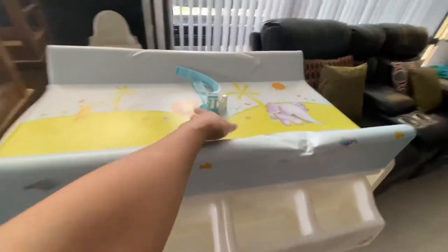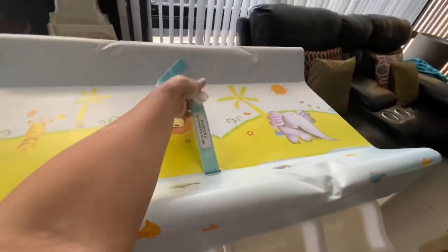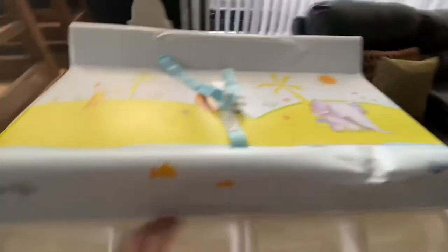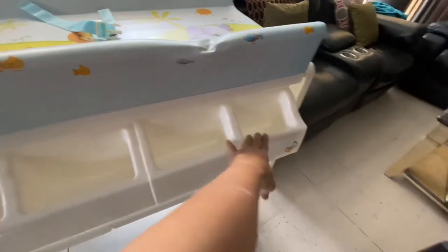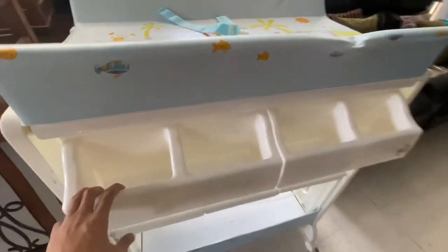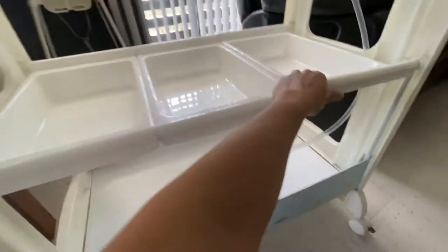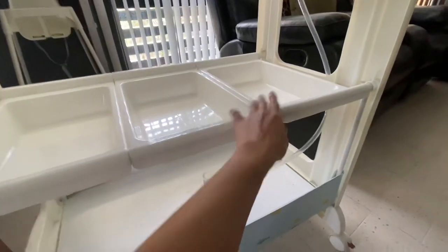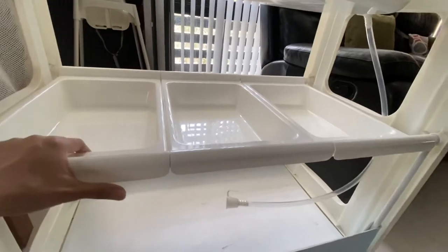Here you can change baby's diaper. You have to strap the baby, change the diaper. You can put clips, pins if you're using the non-disposable one, the washable ones. And down here you can put your diapers or cloth, the washable diaper cloth.